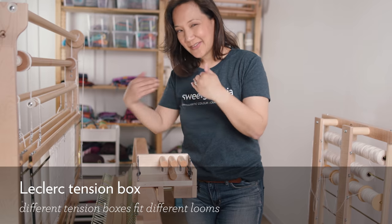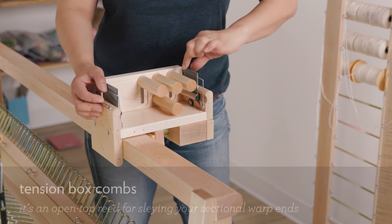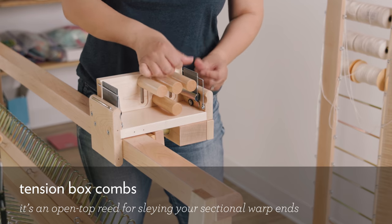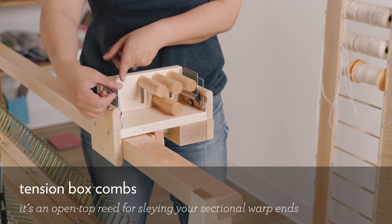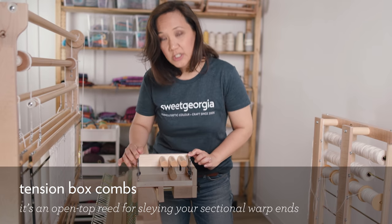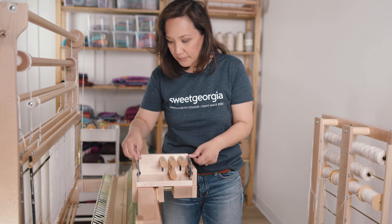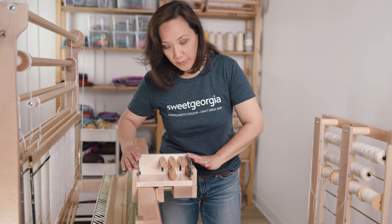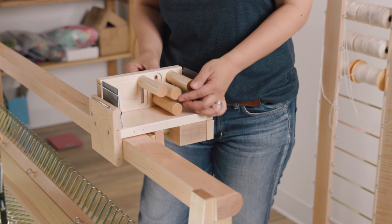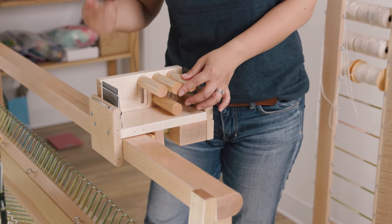That's the crank — this is what I would wind on in order to put the warp onto the back beam. The next thing you need is a tension box. This one is made by LeClerc; I have another made by Schacht. They're different because they're designed to fit different looms. The idea is that you have a sort of mini reed here — open at the top so you can put yarns through — and another open reed at the other end. These two reeds happen to be 12 ends per inch. You can get other dented reeds; I have another set that's 10 ends per inch. They help separate all your warp threads.